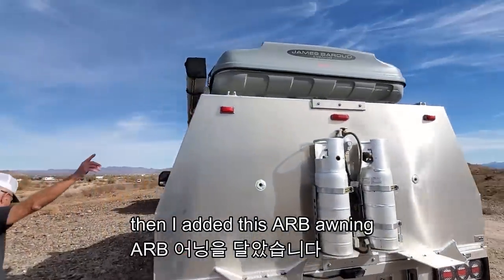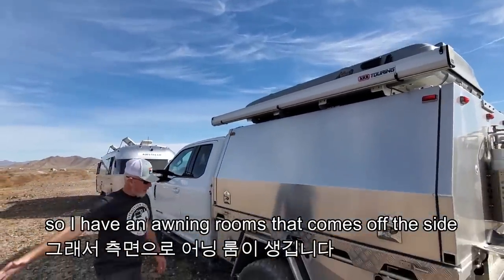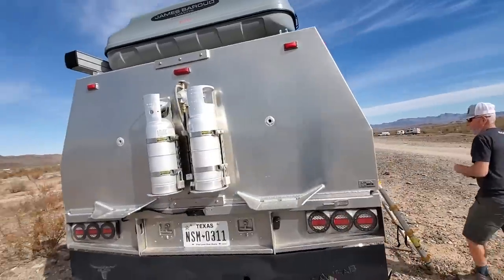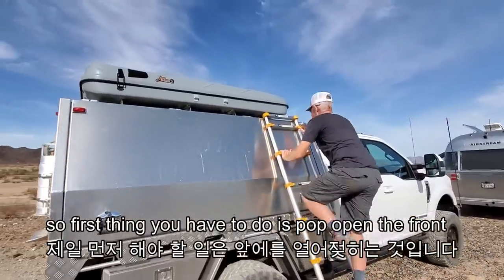I added this ARB awning, so I have an awning room that comes off the side. We'll open up the top so you can see where the bed is. First thing you have to do is pop open the fronts.